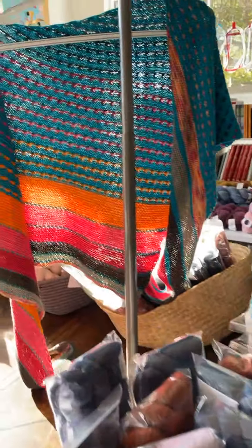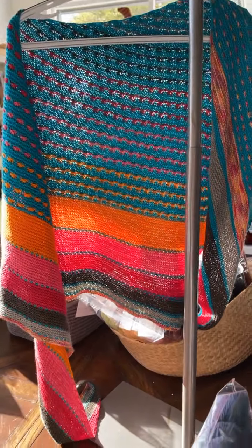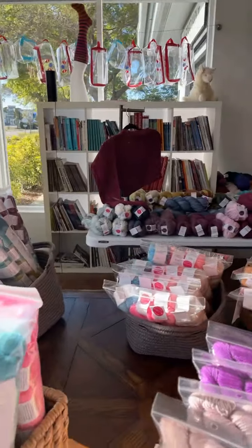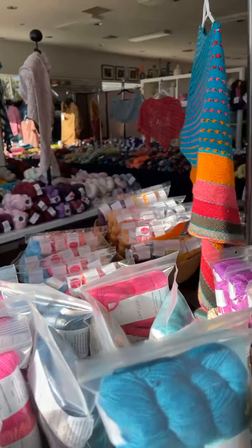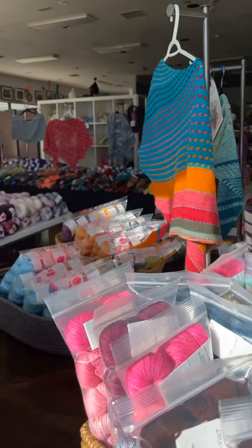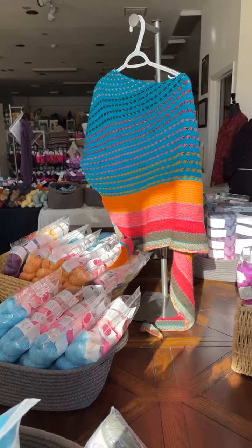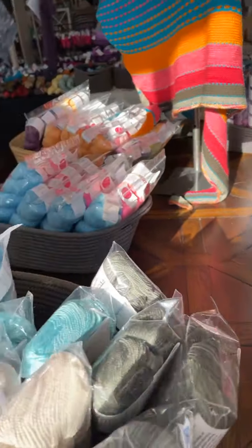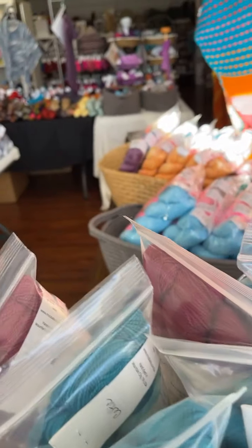We also have kits for the Spice Market shawl, which I know has been around for a while, but it's so pretty. She did send us a few kits for that, but we can certainly make our own kits up for you. There's quite a selection of kits to do lots of good fun things.